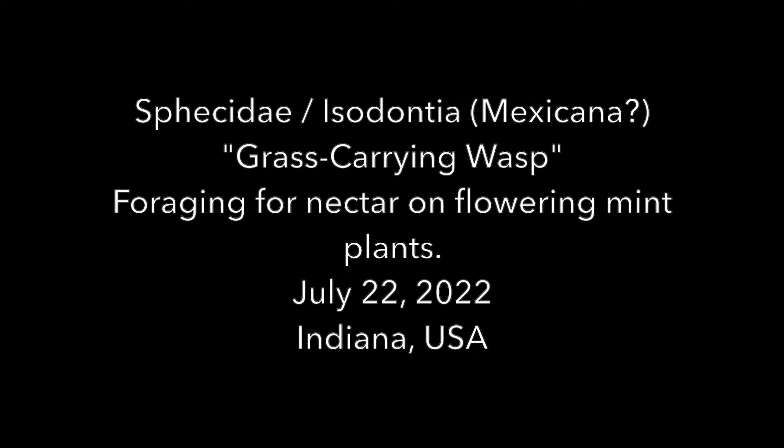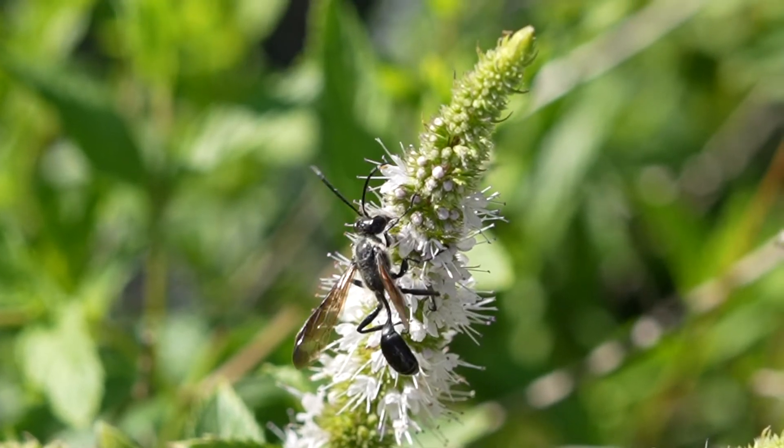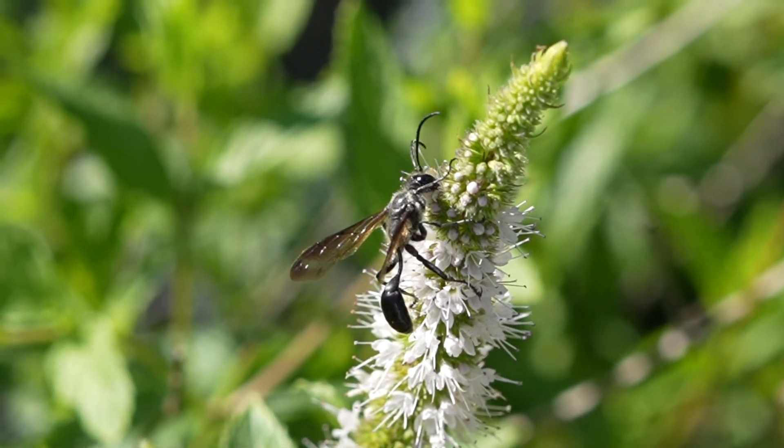Welcome to the Green Wasp Removal YouTube channel. In today's video we'll be looking at a native species of grass-carrying wasp called the Isodontia mexicana. These are found mostly in northern and eastern USA, but also throughout North America to varying degrees. The one you see here was found in northeast Indiana in a local garden.